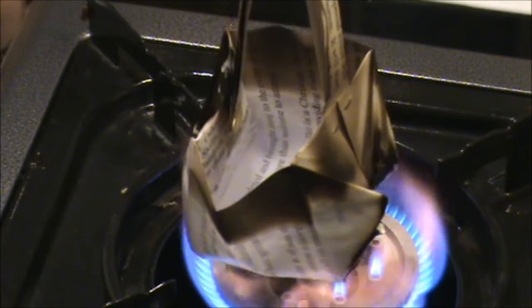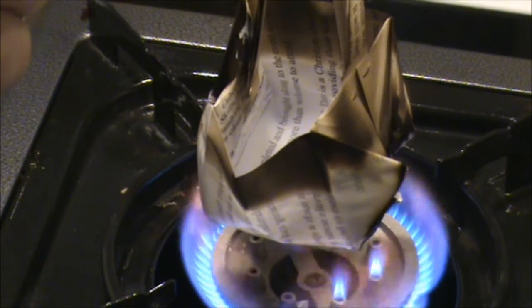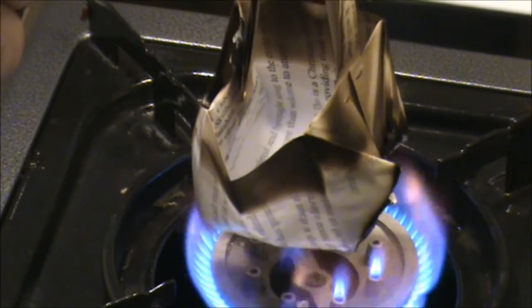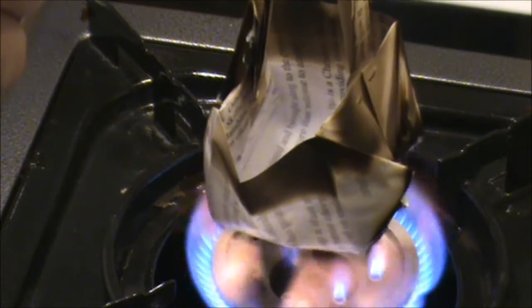It's not hot enough for a cup of tea yet, but I'm just going to show you that you can, in fact, boil water or heat water over a fire using a piece of paper.